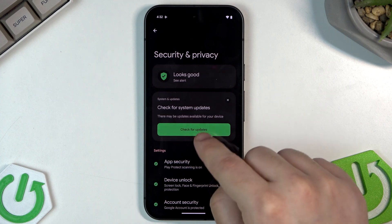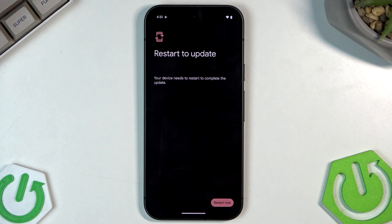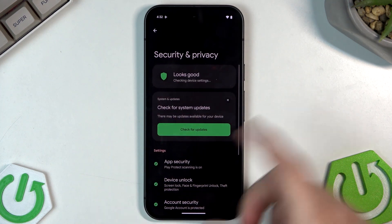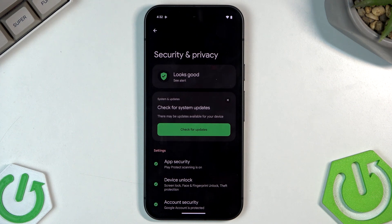First, let's click on Check for Updates. The process should start and, as you can see, the phone needs to be restarted to complete the update. For now I'm going to skip this, but if you have that option simply restart your phone and then start using it.